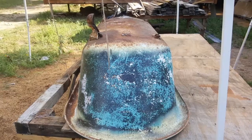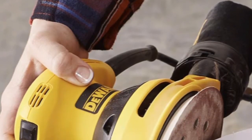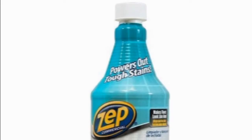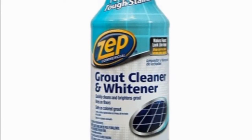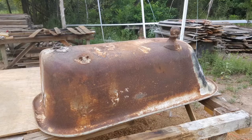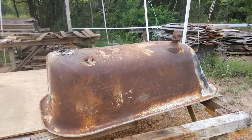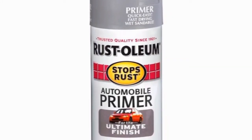We started stripping it down — there were layers of paint on it. We used our DeWalt Orbital with 80 grit on the outside and 120 on the inside. We also used Zepp Grout Cleaner and Whitener; it's a mild acid and does a really good job. We just kept working at it until the rust was almost gone.